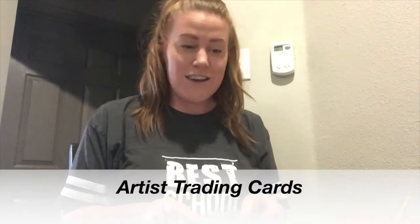Hi school family, it's Miss Crystal. I have another art project for us to do today and I'm really excited about these because they're really fun and they're new. They're called artist trading cards, which are just little cards that you can design and decorate in as many ways as you want. You can make a collection for yourself or you can send them to your friends.